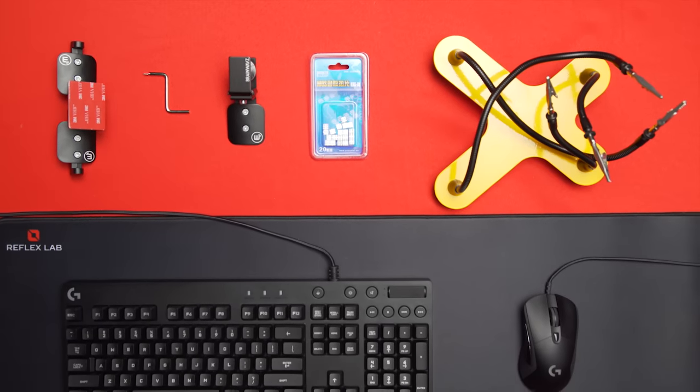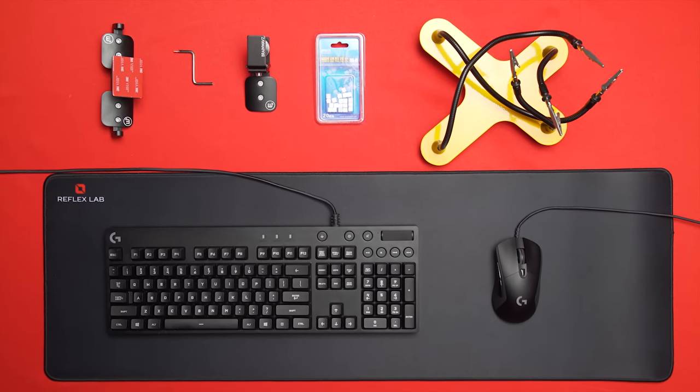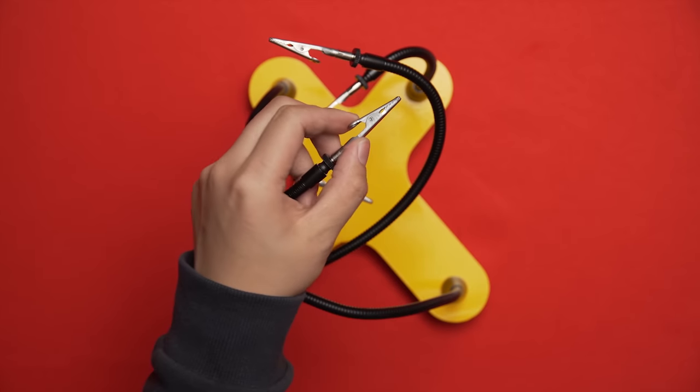It's Handy Tech Under a Hundred time again, but this time something new — a product that can simplify your DIY projects and clamp your nipples at the same time. Don't miss it.